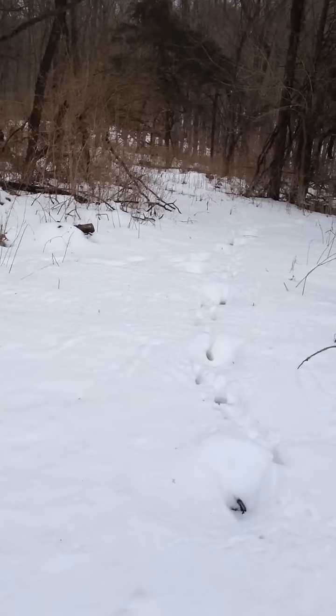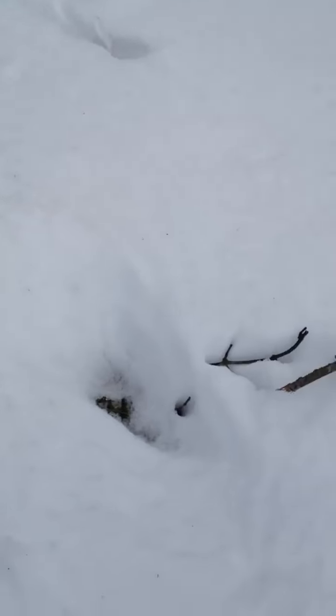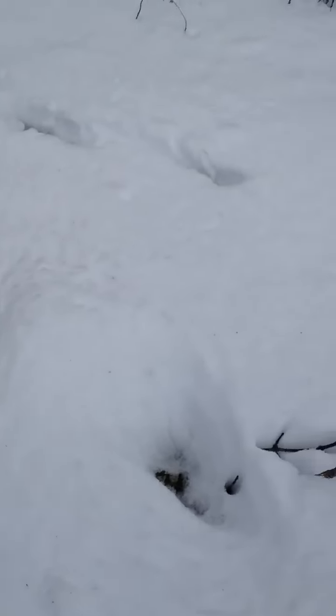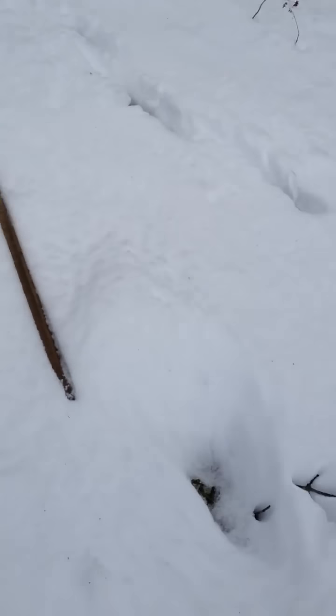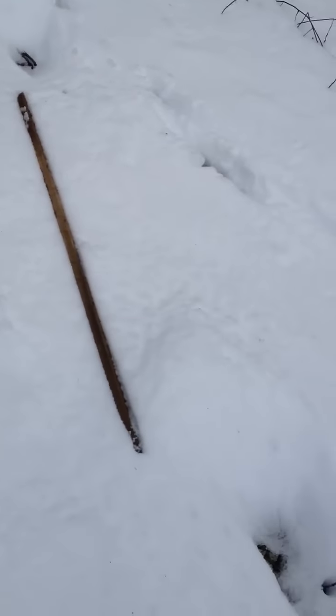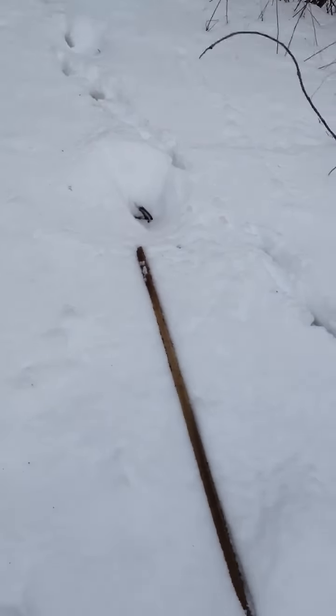It starts to get a little bit jumbled where my dogs have been and other stuff, but if you look at the distance between this track and that track, it's got to be five feet — well, maybe not. It's got to be four-plus. That's a tobacco stick, which I'll measure when I get back to the truck, but I know those are almost four feet.